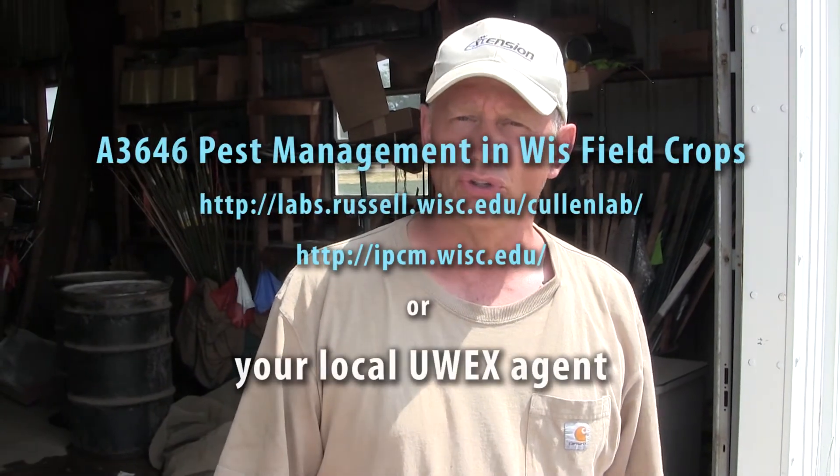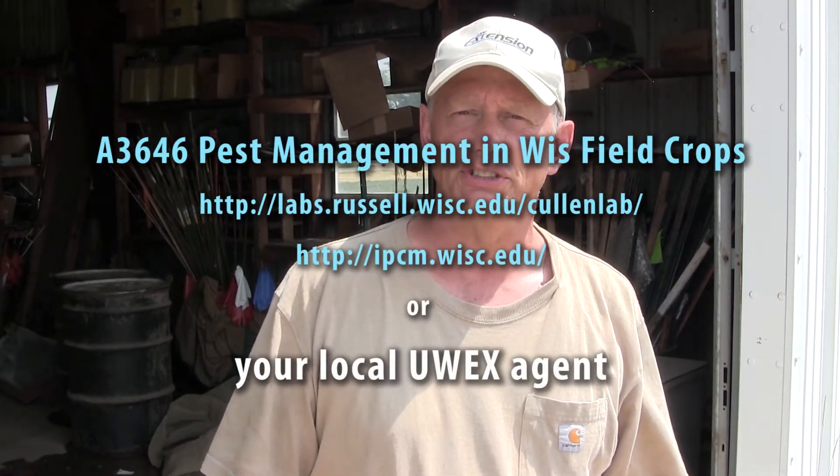As I mentioned, now is a good time — the middle part of July — to go out and double-check your fields for rootworm damage. And if you have any questions, please get in touch with your local county extension agent. Thank you.